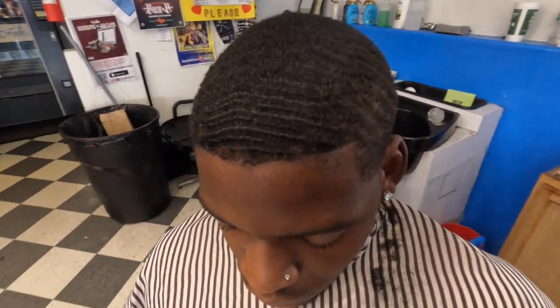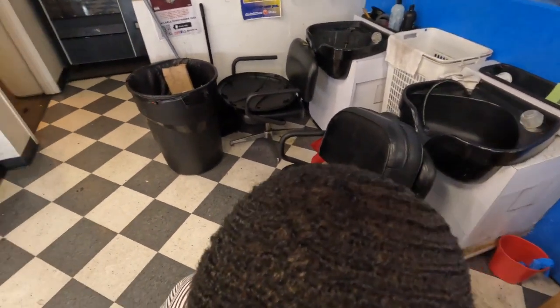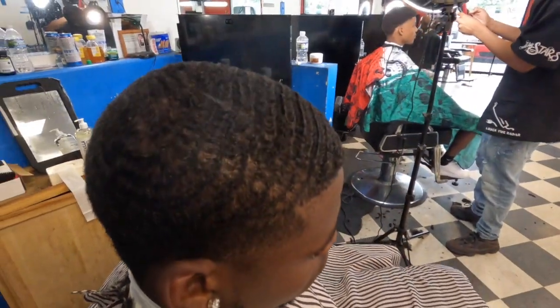YouTube, I'm about to do a wavelength haircut with a tape. I've been doing these on TikTok and I've been seeing a lot of people messing with them, so I said I'm gonna take this to YouTube and show YouTube what to do. Let's get into this tutorial right quick — you see you got the waves spinning up in there. Let's get into it.